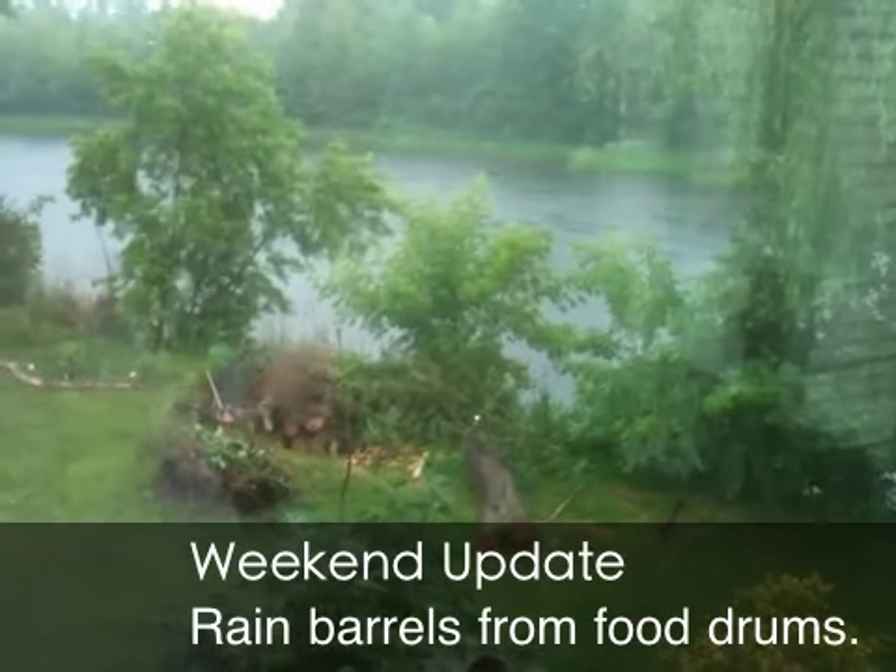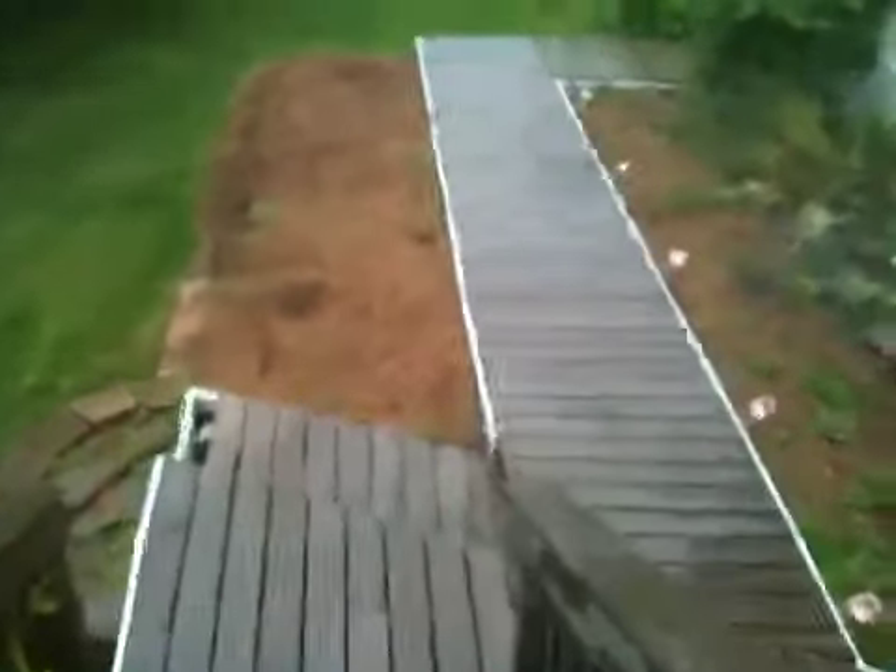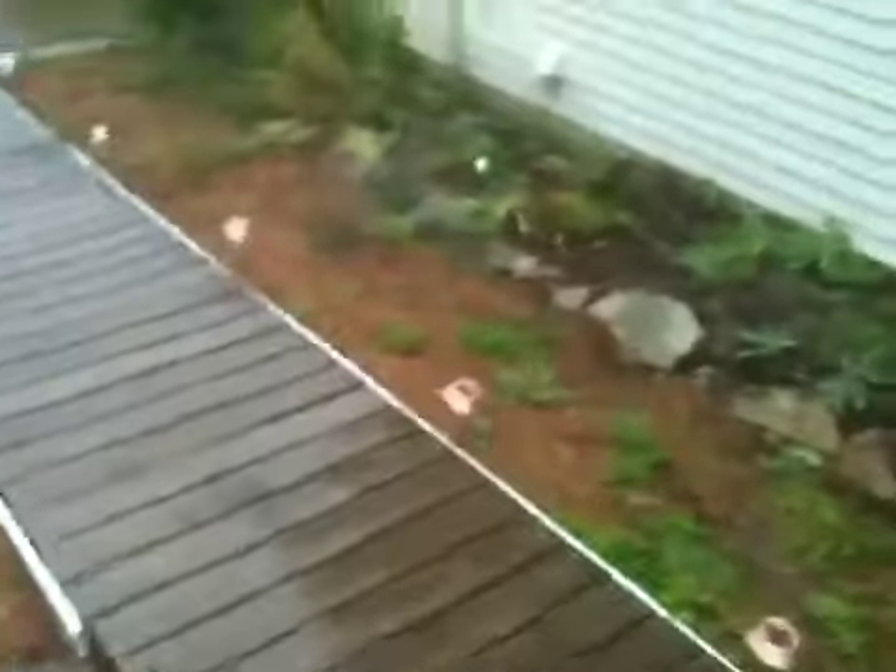Oh, it's raining today. It's a good thing I just got my new rain barrels installed. Let's see how they're doing. Oh yeah, they'll be filled in no time.